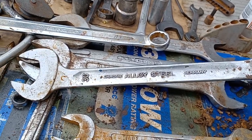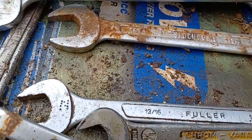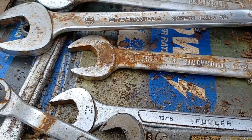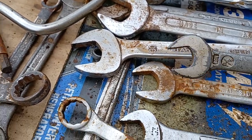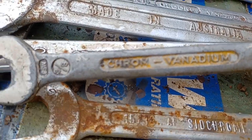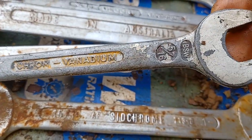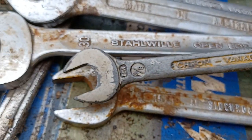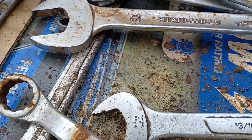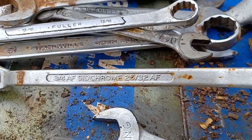They're another German high-end spanner. We've got more old Sidchromes — this is a 15/16th and one-inch open end AF. There's also this old BSW measurement — Whitworth or something — we've got 3/8ths and 5/16ths BSW. And there's some Fullers, another old three-quarter inch Sidchrome.